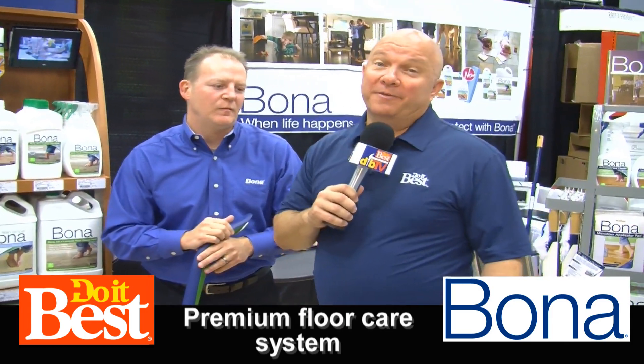The floors in your home are a big investment, and if you want to keep them looking great, you ought to learn about Bona. They have a system to take care of your floors. Tell us about it, Travis.